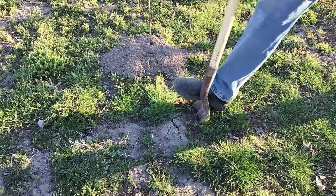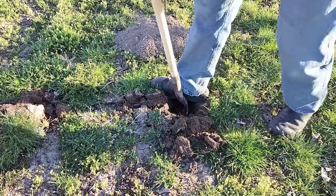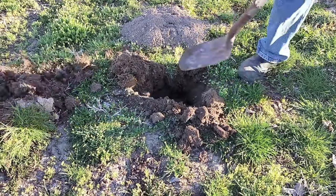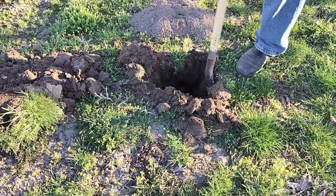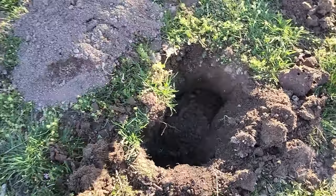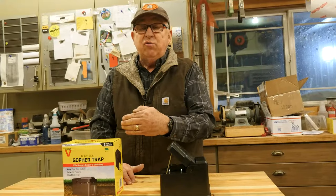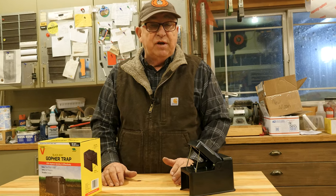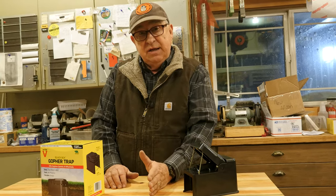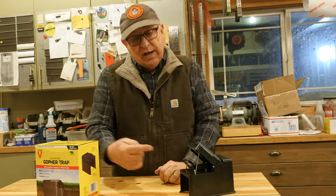Then, using a trenching shovel — because you don't need anything any wider than about eight inches — I dig out a hole that's approximately double the width of the trap and try to get an opening of the tunnel on both ends. Because you're not sure: is the gopher off this way or that way? Is this the main burrow or one of the main runs? You just don't know where the gopher is.